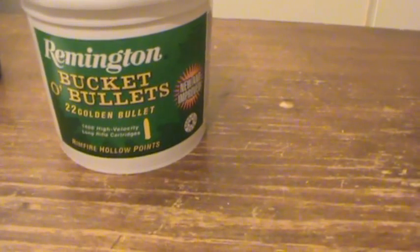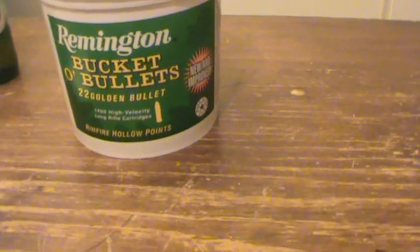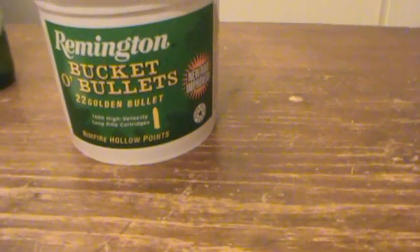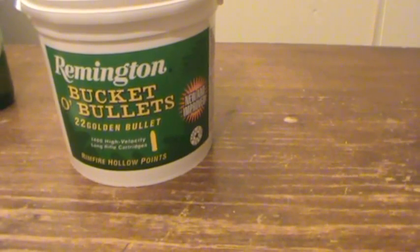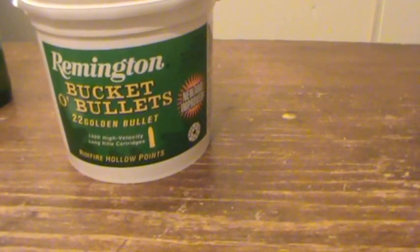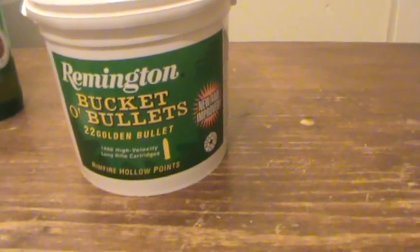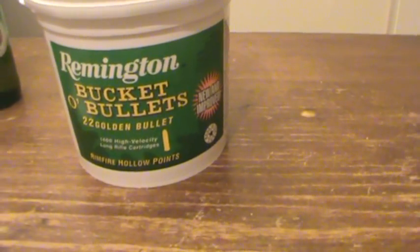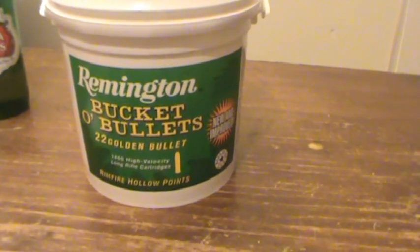You've got to consider how much it costs compared to other bulk ammo you can buy, like the Winchester, the Federal, that kind of thing, and what you're gonna shoot it in. I don't use semi-autos — I've got single shots and a few bolt-action repeater 22s. So if the ammo won't work in semis, it'll work in single shots, so it won't bother me that much.